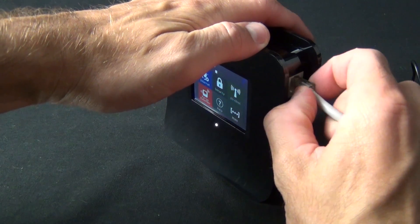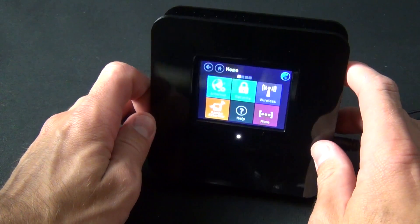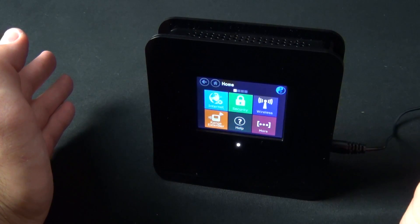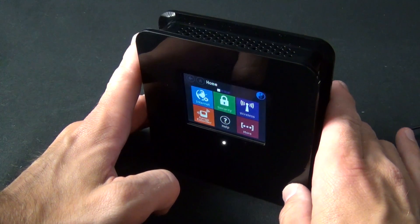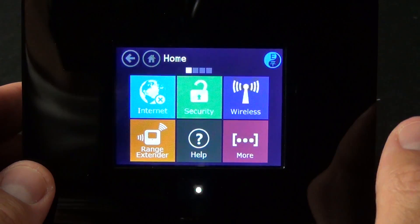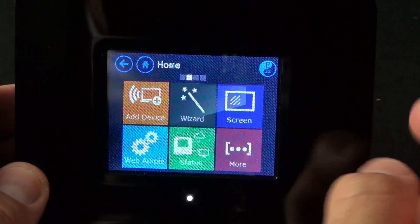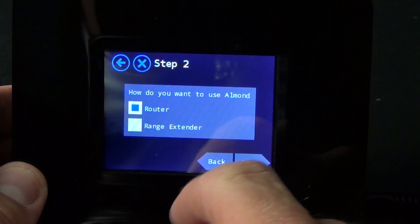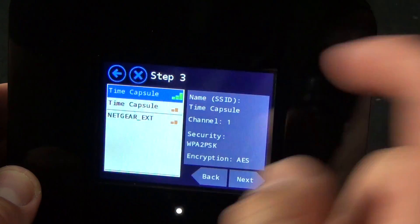Now I want to talk about the range extender. I'm going to disconnect my ISP and go into range extender setup. Range extender basically bridges your existing wireless access points — so if you already have a router in your house or place of business, you can use this to extend its range. In marginal signal areas, you can use this to boost overall performance. There are several ways to set up range extender mode — you can go right to the range extender option, or go to more and use the wizard, which walks you through the process.